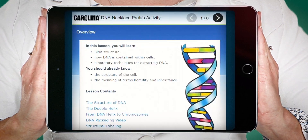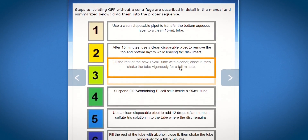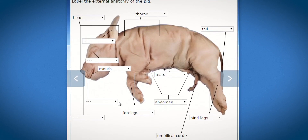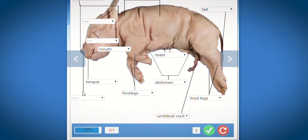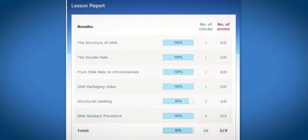Engaging digital activities for students provide science content, skill and practice, and assessment. At the end of the activities, both you and your students can view reports to evaluate understanding and guide further instruction.